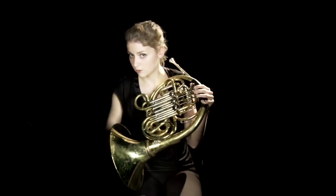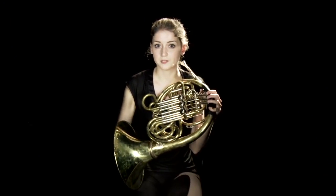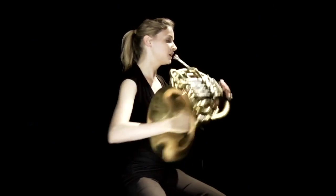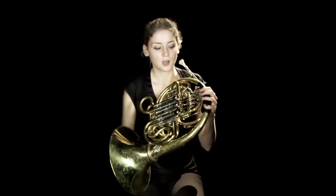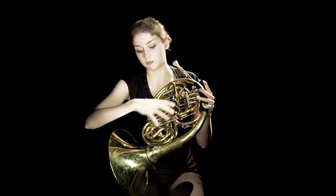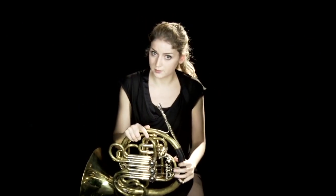The horn is quite special in that, firstly, it's played with the left hand, so the right hand goes in the bell. That is because a while back, before valves were invented a couple of hundred years ago, we used to change the note with our hand. That doesn't really give you an even tone, so they added valves to get all the notes without that fuzzy sound. Another difference is that it's conical — it starts smaller and winds around, gradually getting bigger until you get to the bell.